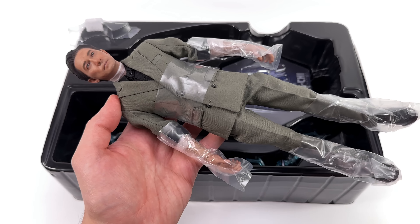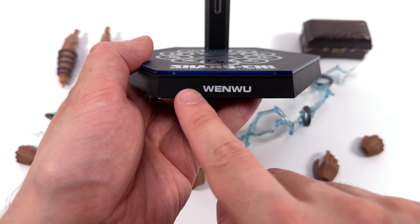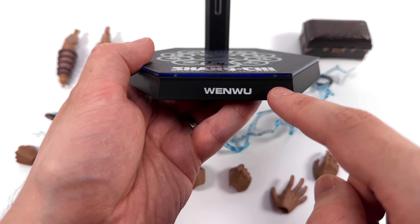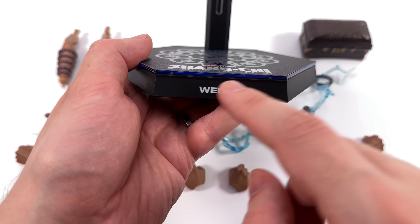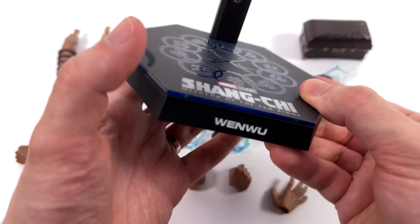Starting with the display base, which is done in the hexagonal style. They've leaned into the blue, which is the color of the rings when Wenwu has them on. The background has a rough textured finish whereas the 10 rings logo and the Shang-Chi logo are high gloss. Around the front, the nameplate is unfortunately crooked and set way too far down. I do particularly like the translucent blue edge though — it really helps this display base pop.